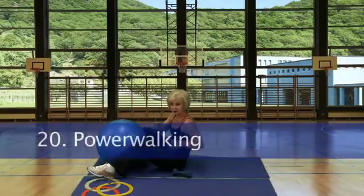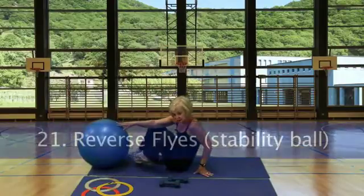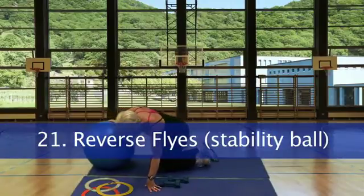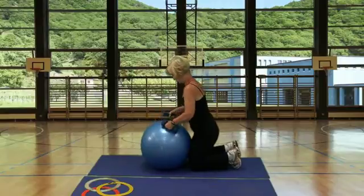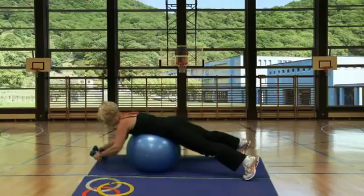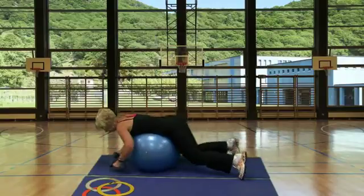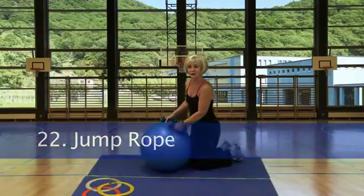Station 20, power walk. Station 21, reverse flies: facing the stability ball with the dumbbells, leaning forward, come up on your feet, and squeeze your upper back. Station 22, jump rope.